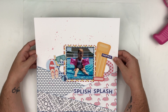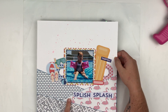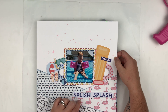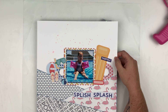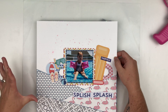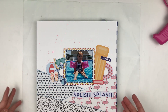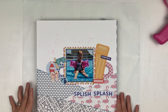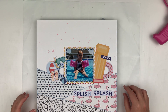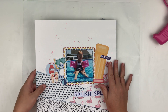This next one was for Click Kits and I used the sketch for the month of July. I love the way this one came together — it's not my normal style. The triangle layers at the bottom is not something I'd normally be drawn to, but the sketch was great and it got me out of my comfort zone a little bit, so I really enjoyed that one.